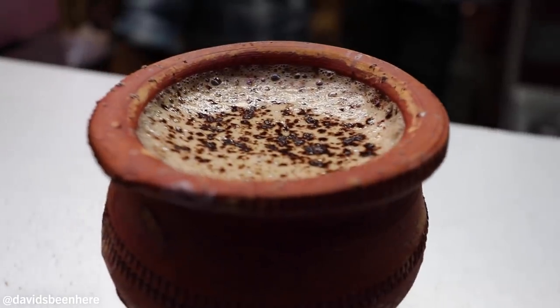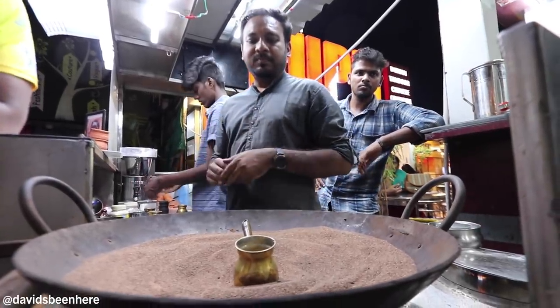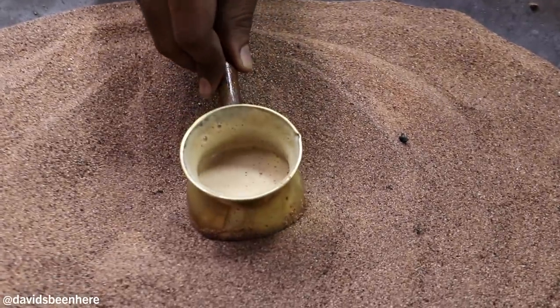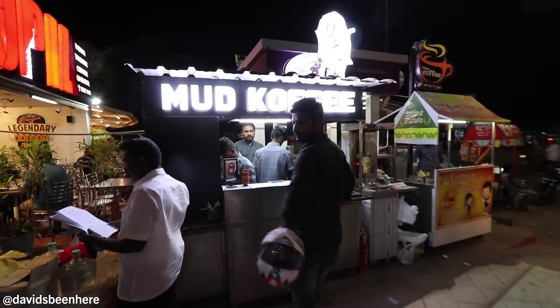Here we have the famous mud coffee. The cup is made out of mud. They brew the coffee — they don't filter it, they brew it right in the sand. And they have some secret ingredient inside. This one is a hazelnut coffee.